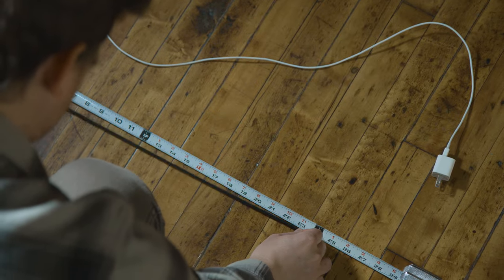Hold the measurement against a yardstick or measuring tape. And don't freak out — just divide that number by 3.14. It's easy as pie, literally.